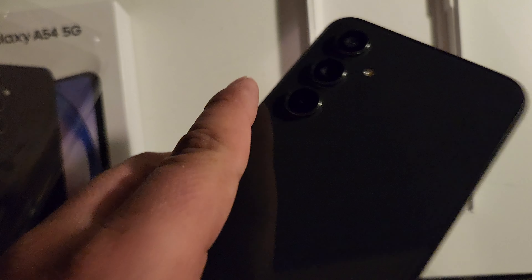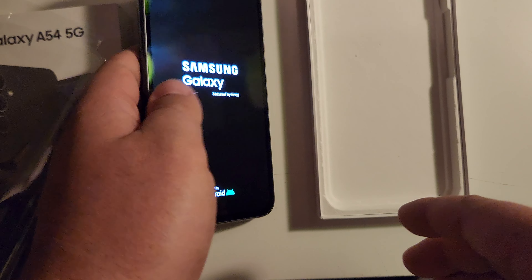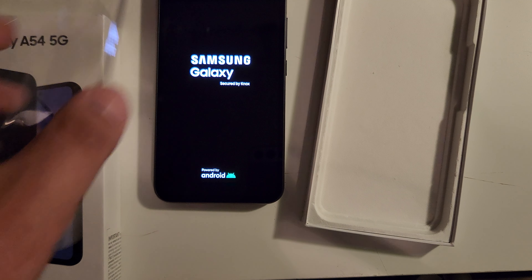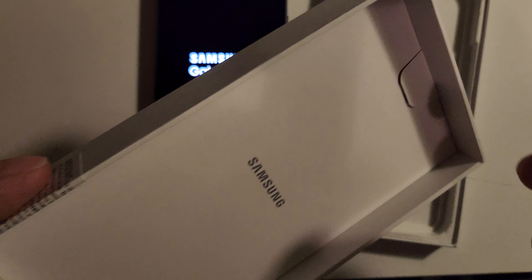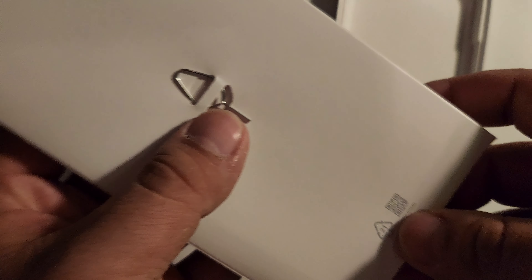I apologize, I'm trying not to breathe into the microphone — I'm using a microphone I used to use for streaming. So here is the phone: yes, I did get the Samsung Galaxy A54 5G through Metro, because they have it on sale for $50 and I thought it's a good deal.